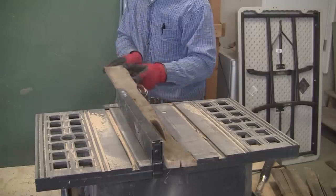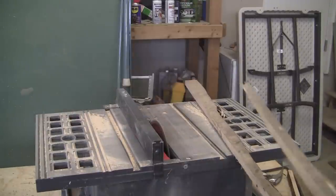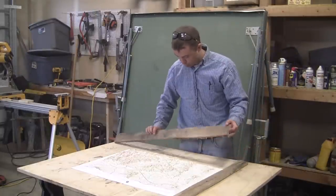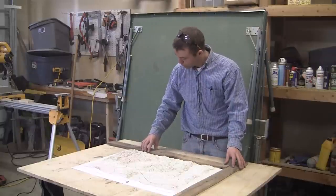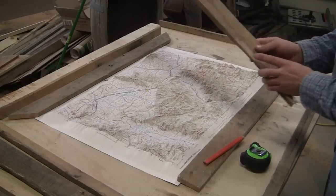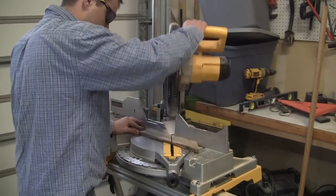I also cut four boards down to one inch wide — these were used as trim to give the frame some added dimension. Next I laid out the pieces to see how everything looked. You'll notice in this video that I'm actually building two map frames at the same time: one is of the whole state of Montana and the specific one you see right now is of the region I live in.